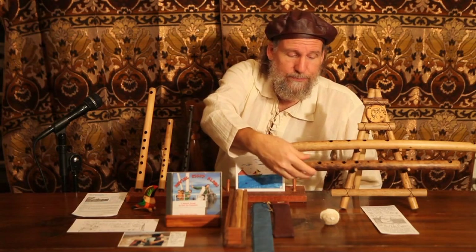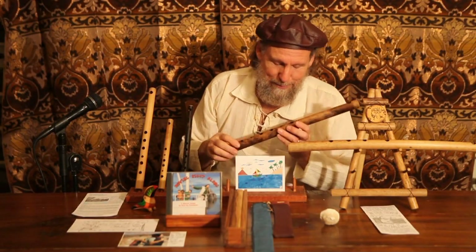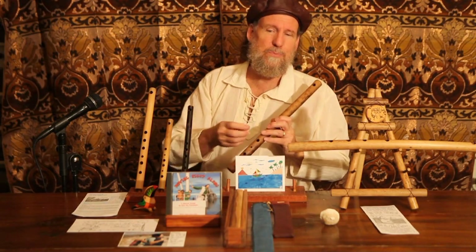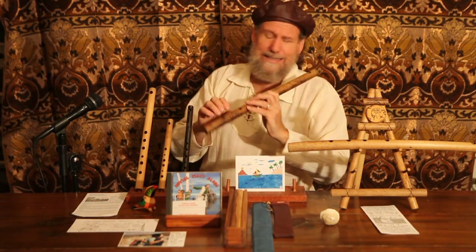Behind curtain number 2, the Brazilian minor — inspired by the Brazilian major when I was making flutes in Brazil. I realized if I kept these two holes smaller, it would be a minor scale. It's more Renaissance, Baroque, Vivaldi — Mitsubishi. It's lovely.